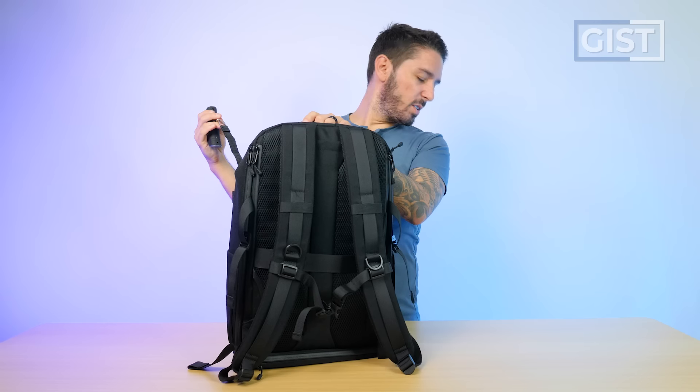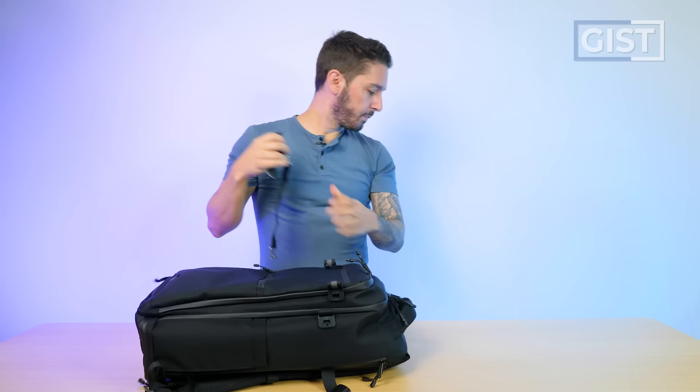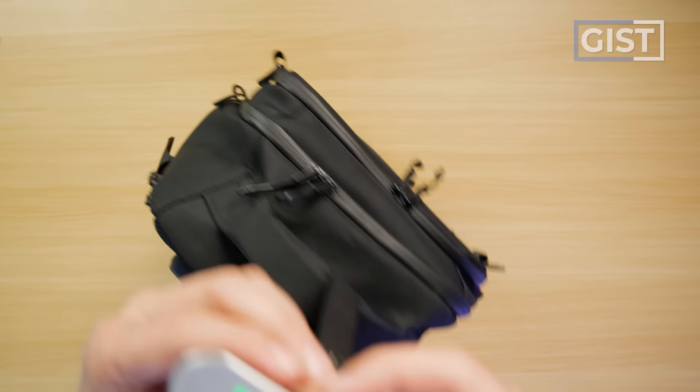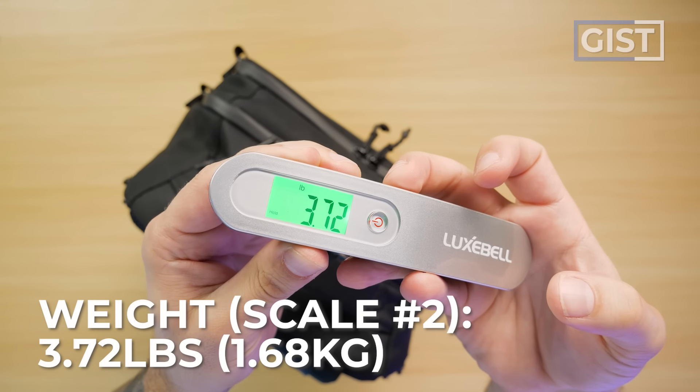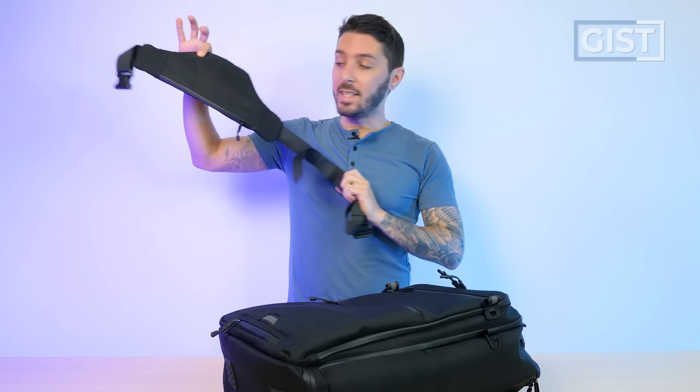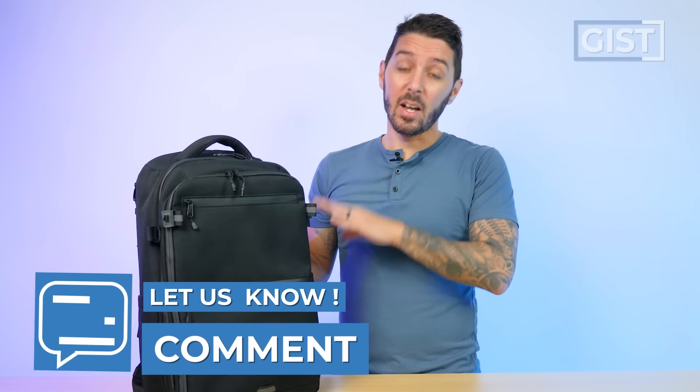Let's use the backup scale to double check. Scale number one says one weight, scale number two says 3.72 pounds. And it should be noted that I weighed it without the sling slash waist harness system on it. Ultimately, the scales don't lie — one said 3.7 pounds, one said 3.8 pounds. Maybe Graphene X can clear this up in the comment section below, but this bag is definitely closer to four pounds than it is to three pounds.